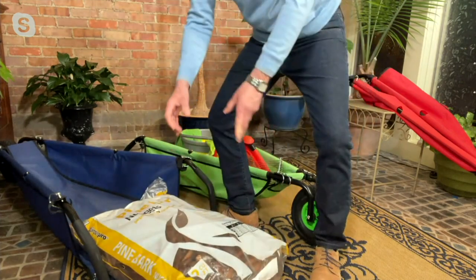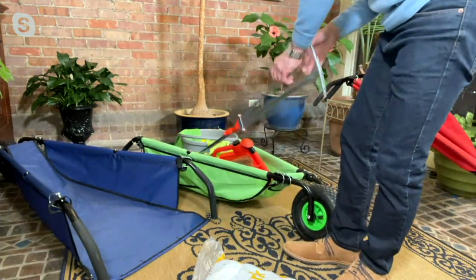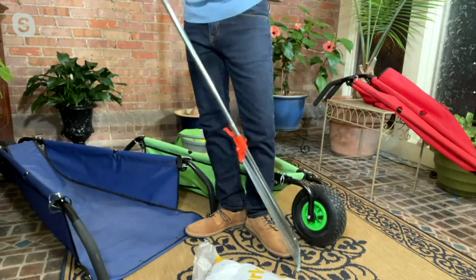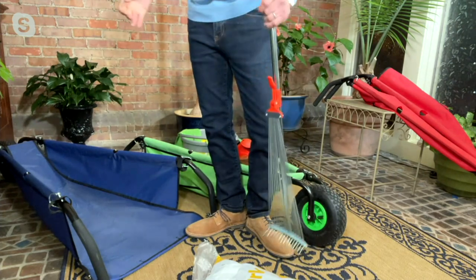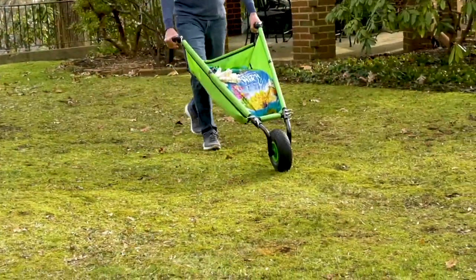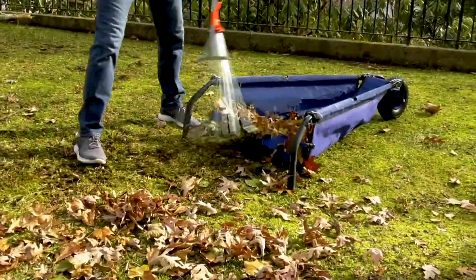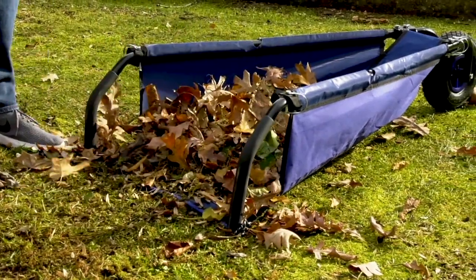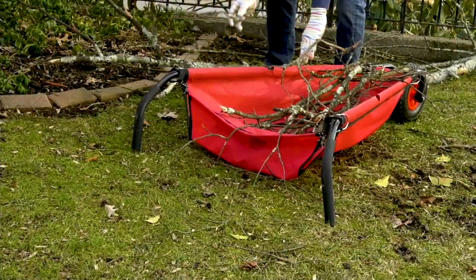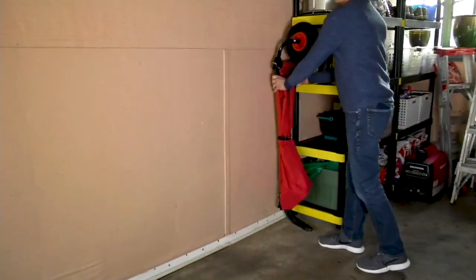Unlike a traditional wheelbarrow where you have to lift and load it in. If you want to go one step further, you can use your rake — spring cleaning is coming up. You simply rake all your leaves right into it instead of raking into a pile and then transferring it. If you have rocks you can roll them right in, or branches. Because it's collapsible, it's great for camping — go get your wood for your fire with it. If you're boating, carry everything from your car to your boat. It's perfect for fishing and gardening — so many uses.